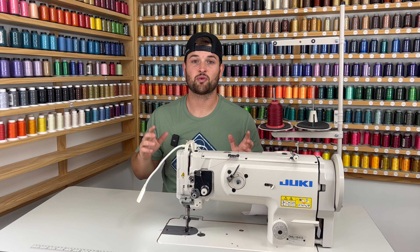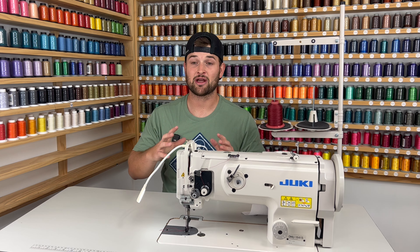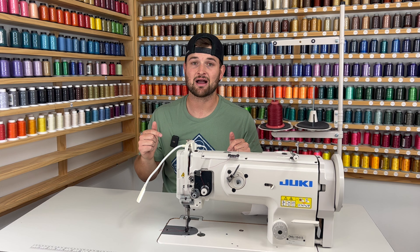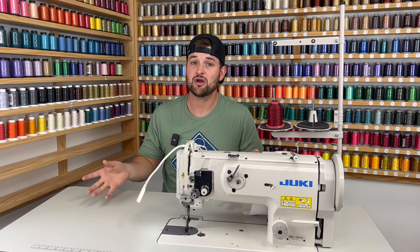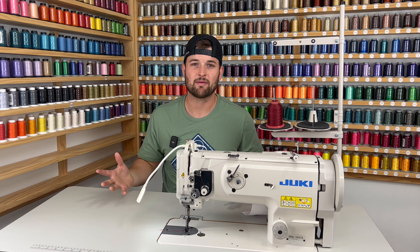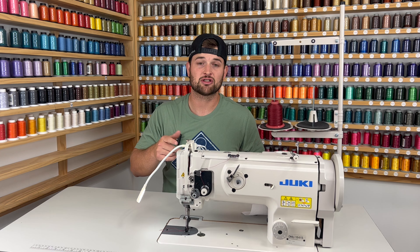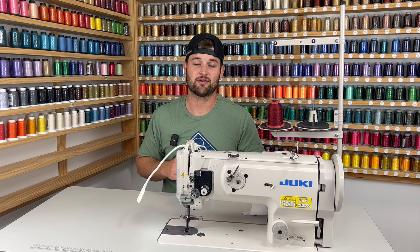We are JukiJunkies.com, which means we do sell a lot of Juki machines and we carry pretty much all the industrials. If you're interested in any one of these industrials, feel free to check out JukiJunkies.com. We ship these industrials out very quick and pretty much fully assembled — all you have to do is drop the head in and the oil pan. The table's already assembled, it arrives on a pallet, and there's no hidden fees. Everything's right there when you're checking out. If you have questions, feel free to reach out to us on email or phone — linked in the description.